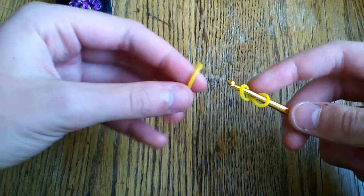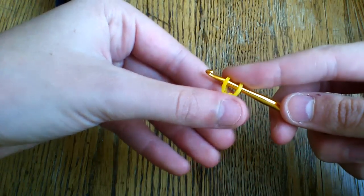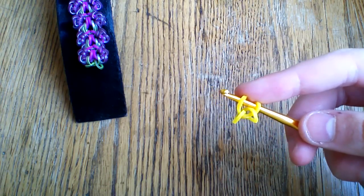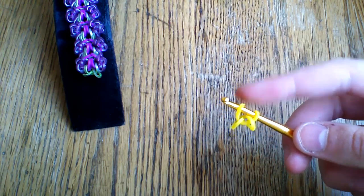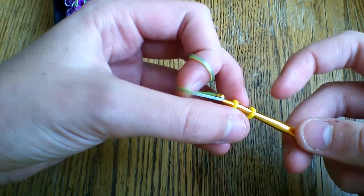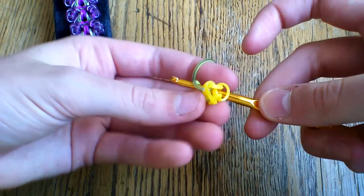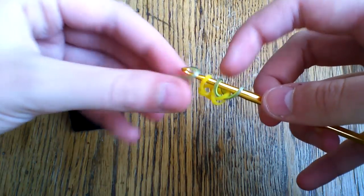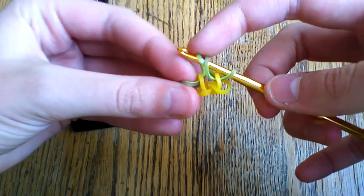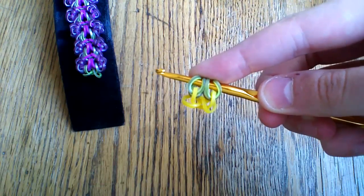Take the first mango band and cap it on your hook. Take the second one and simply pull a band through it just like so. Now take two of the neon purple bands — which I'm using neon green for. Pull one band through the first loop and turn that around, then pull another band through the other mango band. So now you should have something like this.